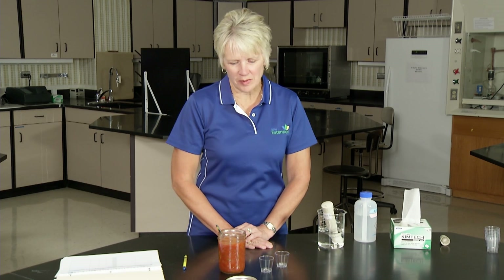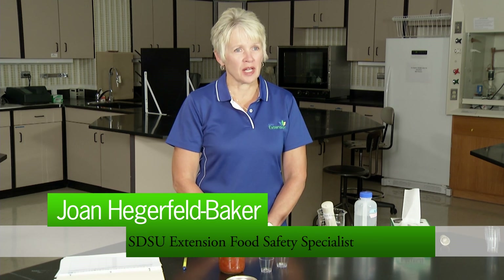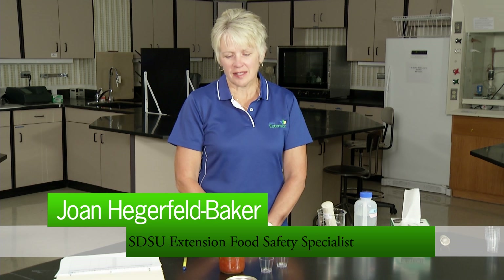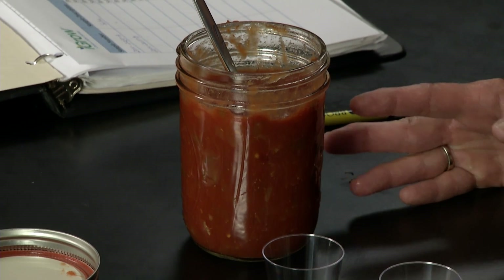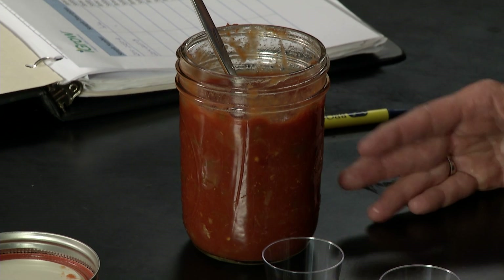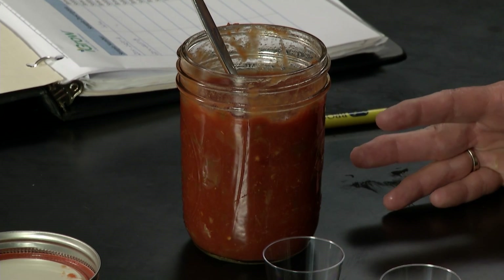Today we're going to test a home salsa recipe to make sure that it's well within a range of pH that is considered safe. Since salsa contains tomatoes with a borderline pH level of 4.2 to 4.8, as well as low-acid vegetables such as peppers, onions, garlic, and others, acids such as lemon juice or vinegar must be added to bring that pH down to a level well below 4.6.